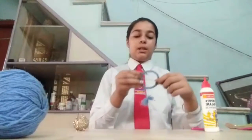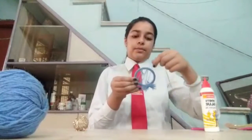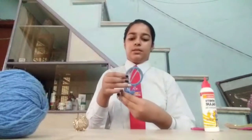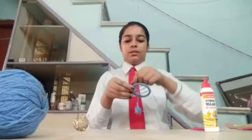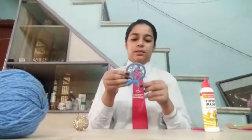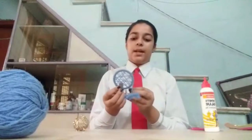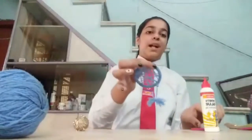Now I will just start making the pattern like this, going from one side to the other side. Here I have made the full bangle covered with wool and its pattern is like this.